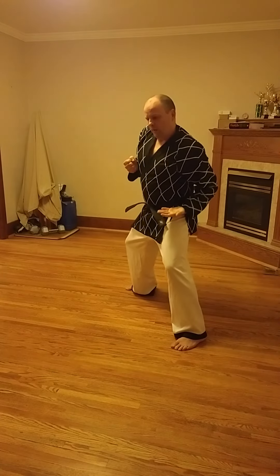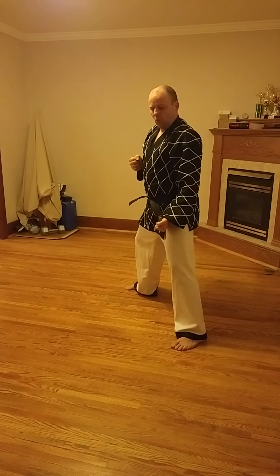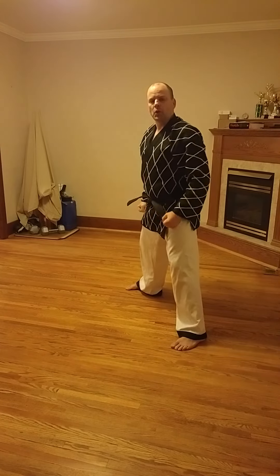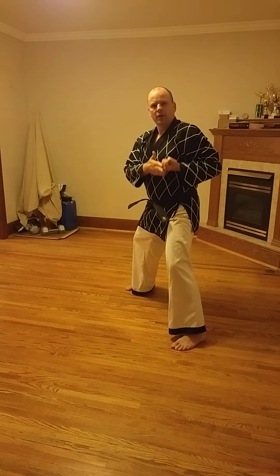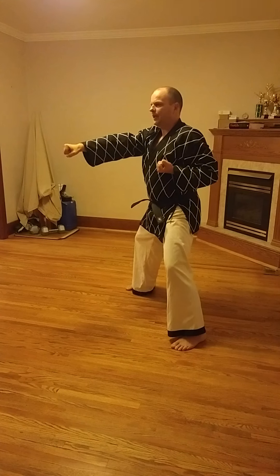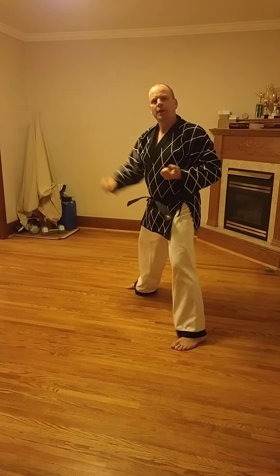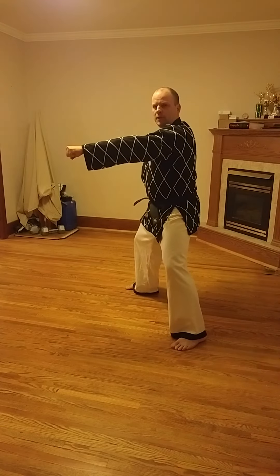You want that punch to go straight — you don't want it going upward at the target. It needs to be tight; you don't want everything loose, because you're not ready to punch in that position. You can't fire that punch quickly and there's no power there. You need to have this hand cocked and loaded. It should be under tension — like a spring ready to explode and go forward, almost like you have to hold it back because it's ready to come forward.